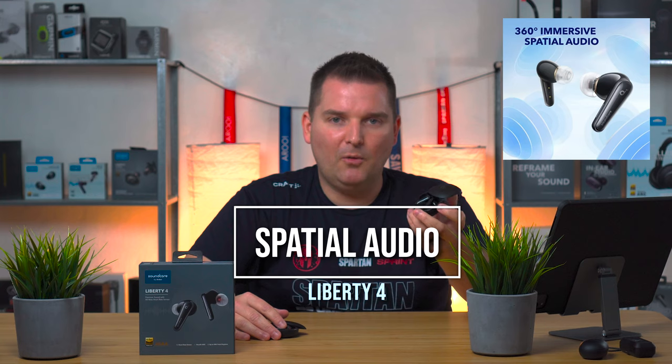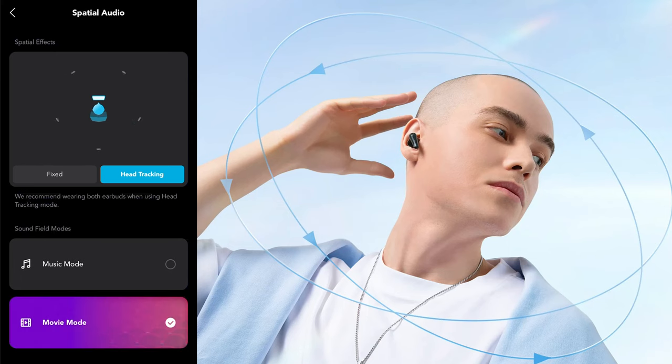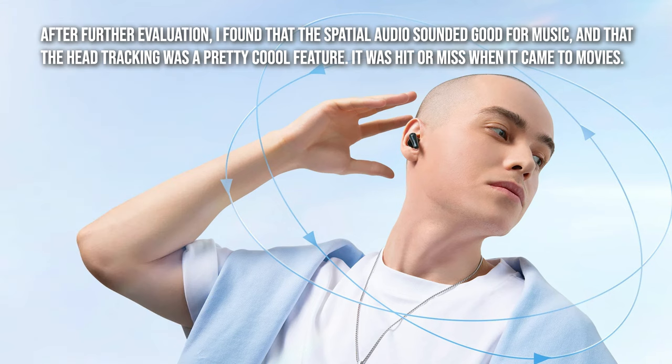They do have something called spatial audio, which is supposed to create a wraparound effect from different spatial areas. However I didn't find it sounded that great — it sounded a bit echo-y to me, so I chose to leave it off. I actually preferred the 3D sound on the Liberty 3 Pro, but this is something that Soundcore may improve over time and can easily be changed in their app.